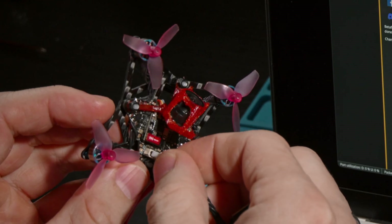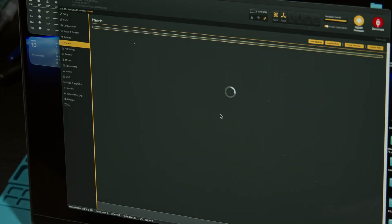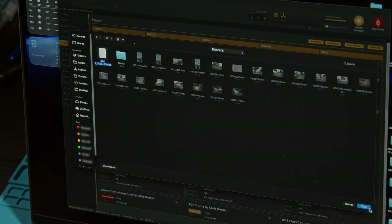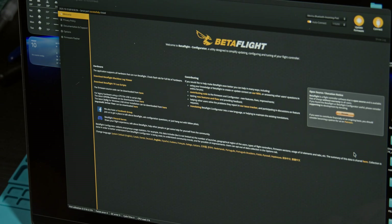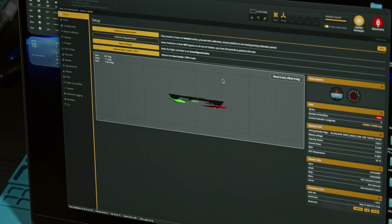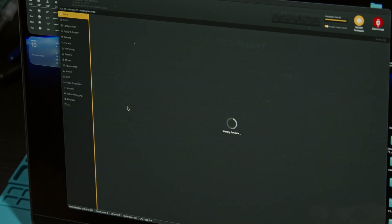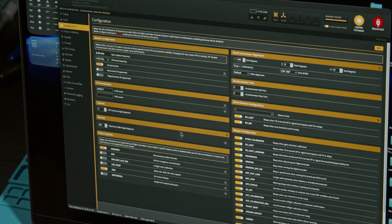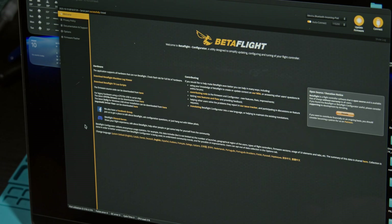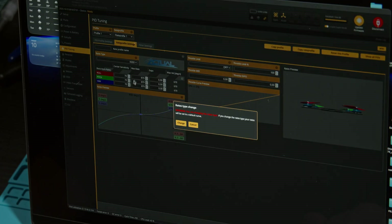All that remains is to configure everything in Betaflight, and for this I simply use the CLI from Air65. All we need to do is change the flight controller position in the configuration tab, then return to the setup tab to check that the drone's position matches the actual orientation, and be sure to calibrate the gyroscope.